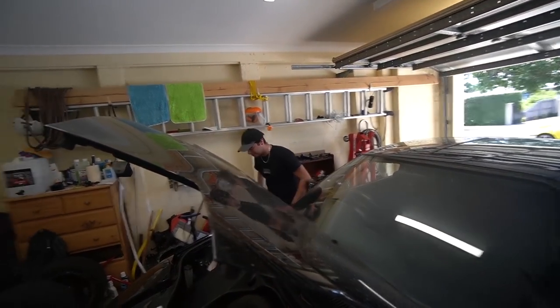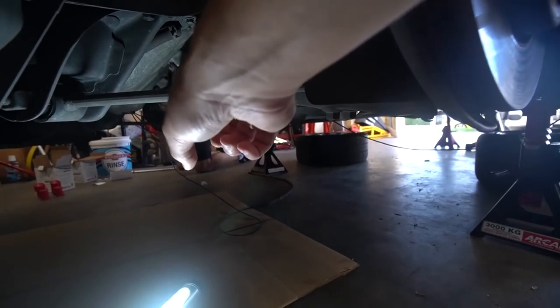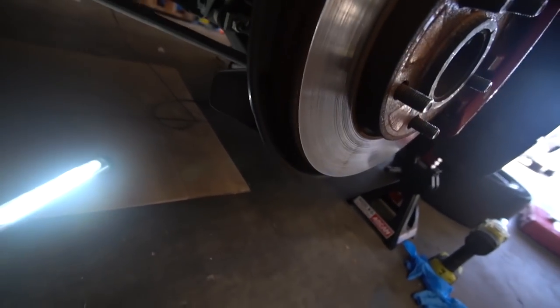We're going to start off with the front first because apparently according to Jacob it's the hardest. There is a bushing there that has a metal bit around it with an inner sleeve - we need to push out that middle sleeve. So the first thing we're going to do is start removing all the suspension components, just this bar here and the one at the back. We'll just take it out in one piece - seems like it's only one bolt there and another two or three on top.